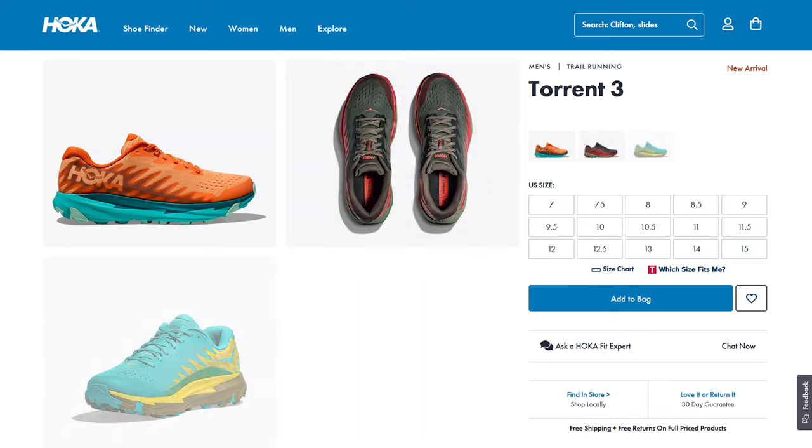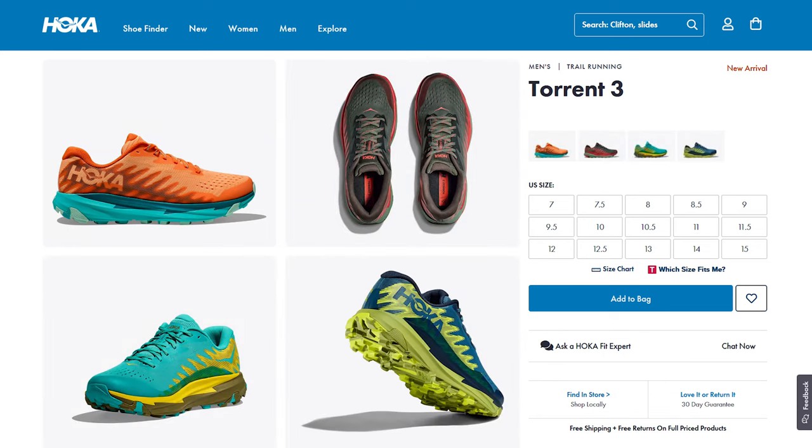Finally, the shoes are available in four colorways. However, I didn't see a wide option, so take note of that if you have wide feet. But that's it for the specs, so let's get into my likes.